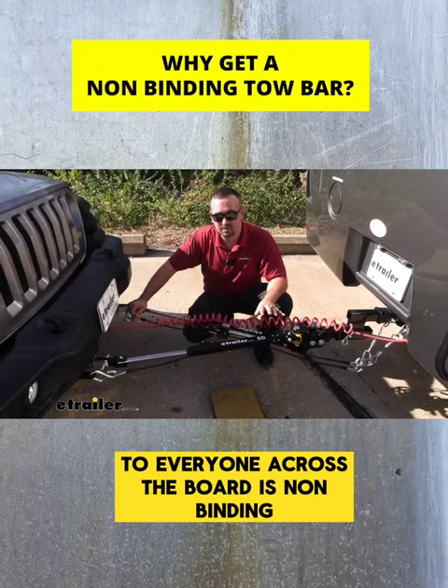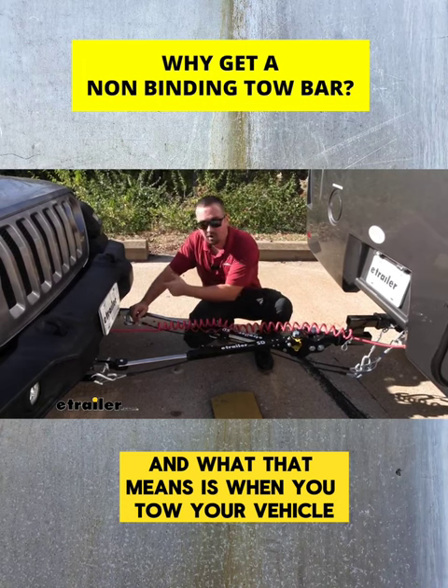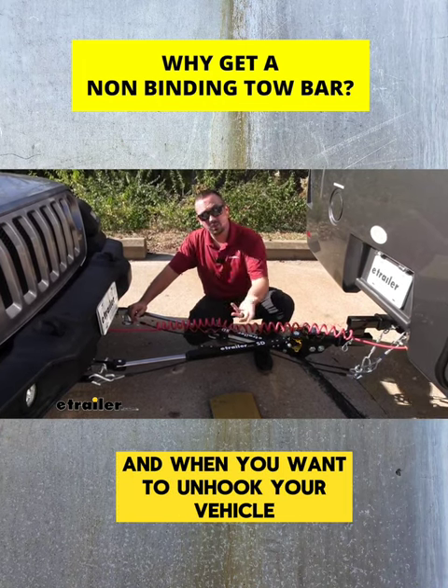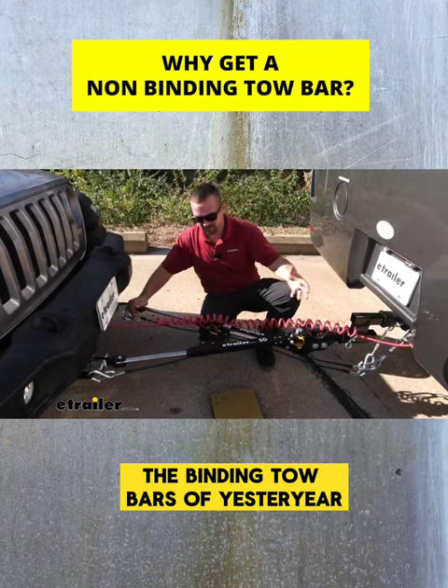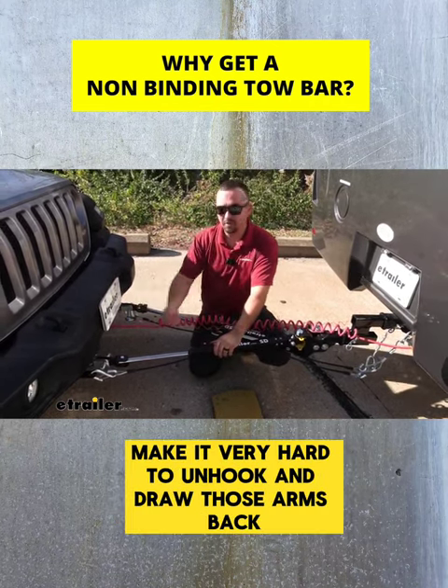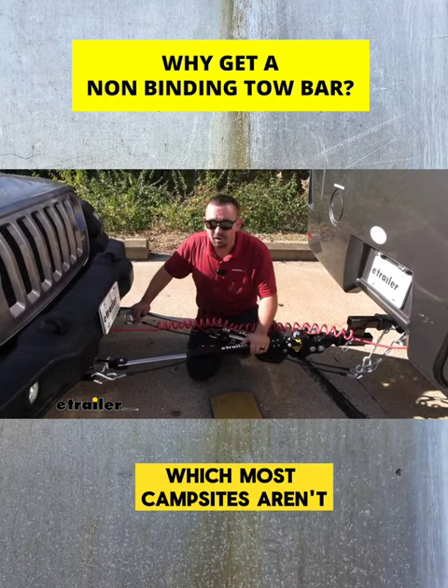One of the things that I recommend to everyone across the board is non-binding. What that means is when you tow your vehicle, your arms are going to lock into place, and when you want to unhook your vehicle, the binding tow bars of yesteryear make it very hard to unhook and draw those arms back unless you're on perfectly level ground, which most campsites aren't.